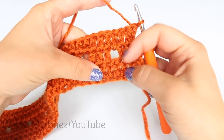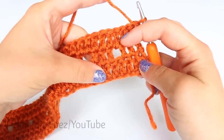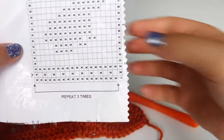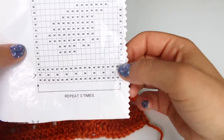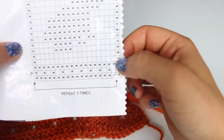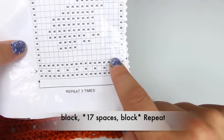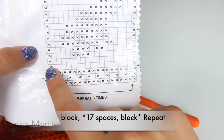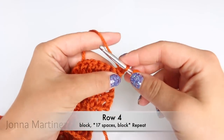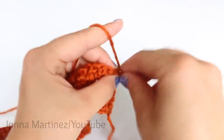So if this particular space was on the graph, it would be just an open box and it would be double crochet, chain one, skip a stitch. On the graph we are right here. We are going to create a block where this X is and then begin a repeat — creating all of these open spaces and then blocking again. So to begin the row, you are going to chain three and double crochet two.